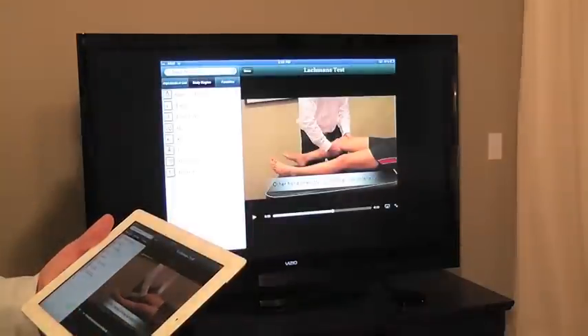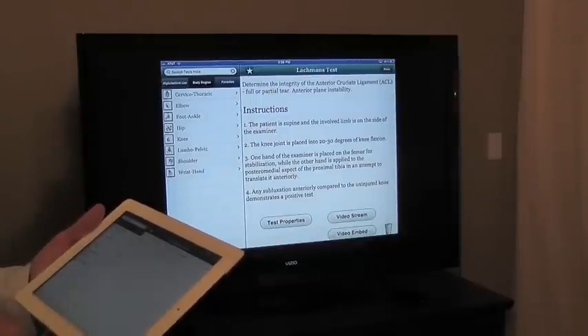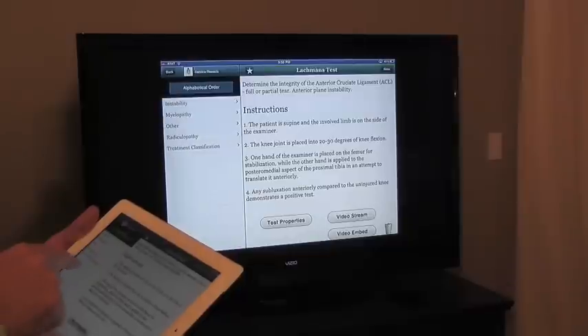This is great because the audience can watch the video up on the screen. You can discuss instructions where they can see it, discuss the test properties, email links to any members in the audience, and search for different tests.